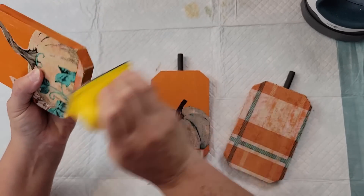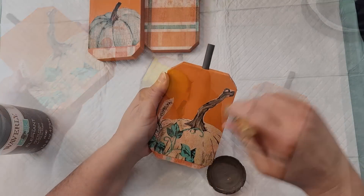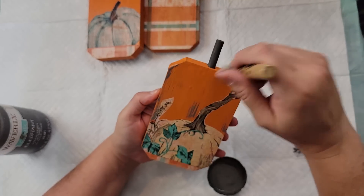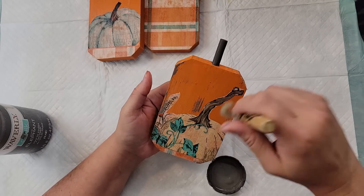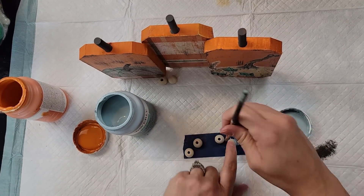Once I was done with that, I took my Waverly chalk paint in the color Elephant and did some dry brushing. I really wanted this to have more of a rustic feel, so I just went around each one of my pumpkins with that color.